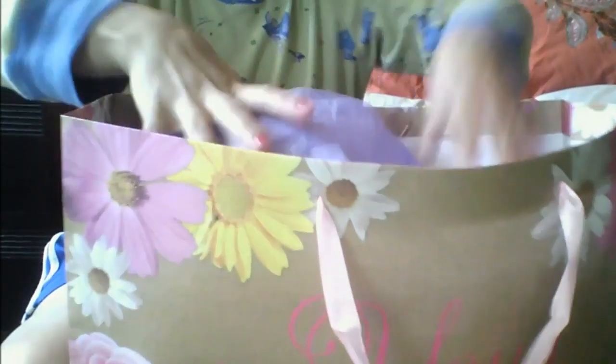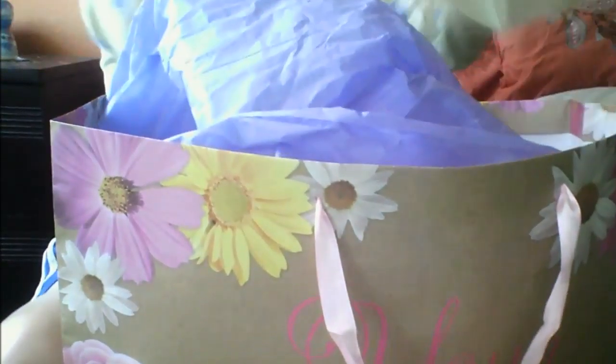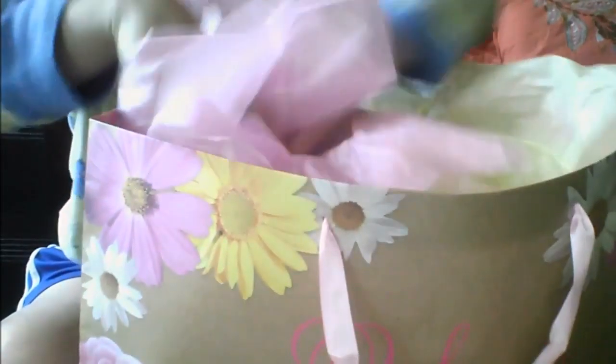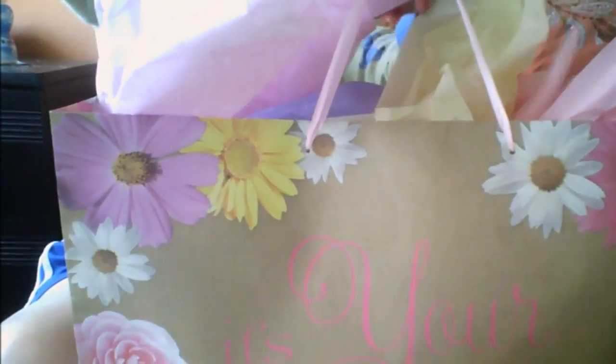There's the purple tissue paper. The tissue paper makes it look a little bit special. That's one of them.